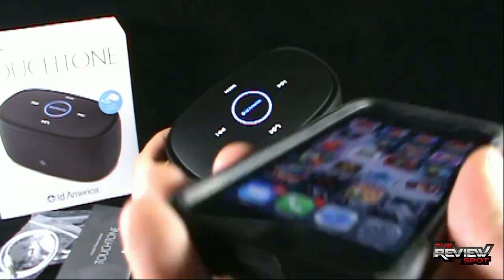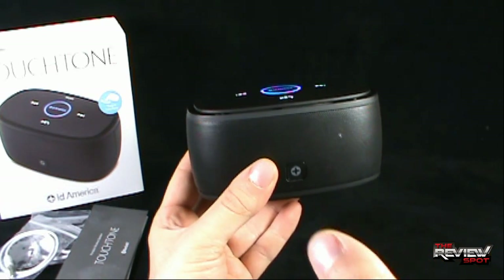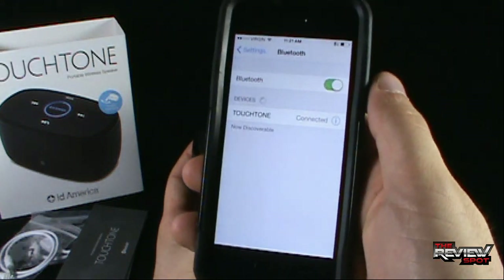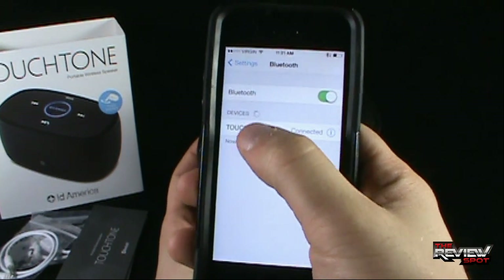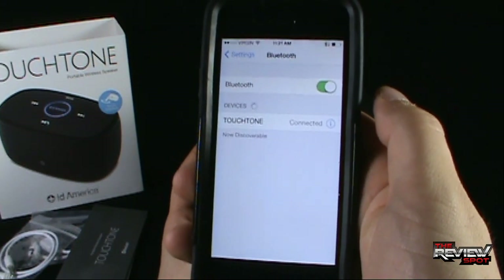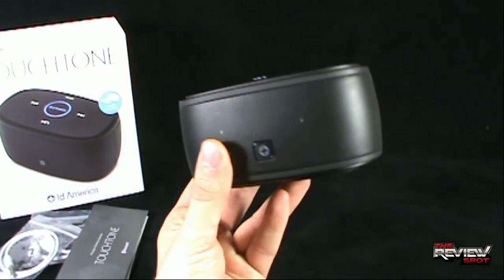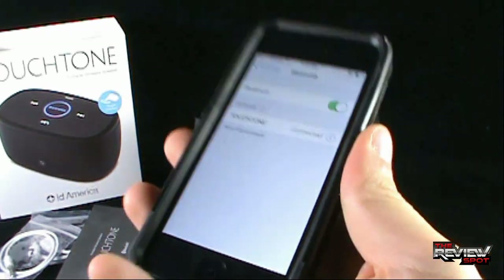Once it's on, you'll see that it will continue to flash because it's looking for a media device that it can sync itself to. Spot's already taken the liberty of syncing his phone to it. But if you were essentially taking it out of the package for the first time, this would be flashing, then you would go into your settings, your Bluetooth, and under devices you would be selecting add new device or connect device. It's already connected to the Touchtone — it's as simple as that. Once connected, the speaker will now enable wireless playback from your phone.